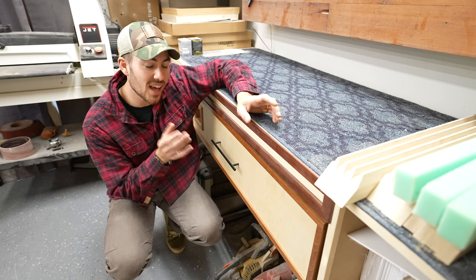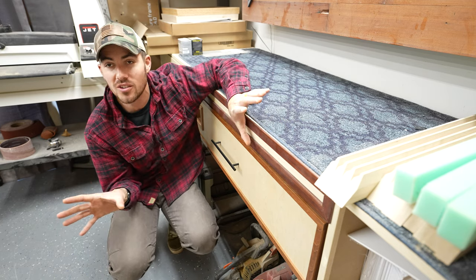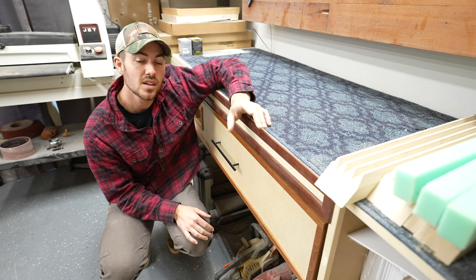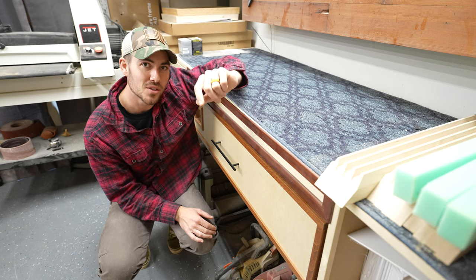That's it for this one. I hope you liked that in-depth look at my camera drawer. If you have any other things you want me to dive deep into — other stuff I've built — just let me know down in the comments. And as always, if you haven't liked and subscribed, do that, and we'll see you next time.